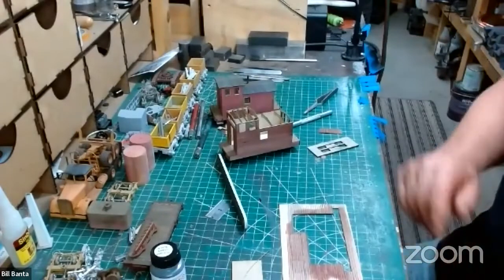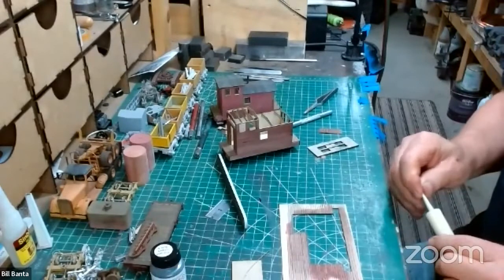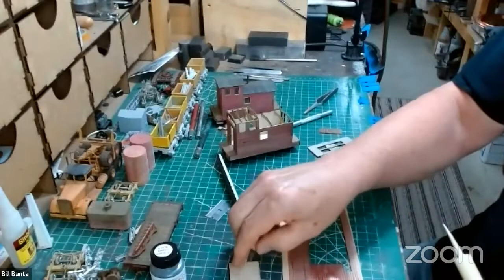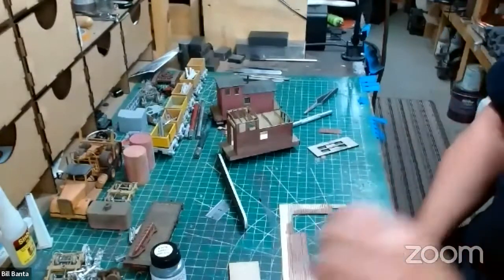Next week we'll do the roof, add some of the trim, and make up the grab irons. Thank you, Jim. All right, appreciate it. Does anybody have any questions for Bill?